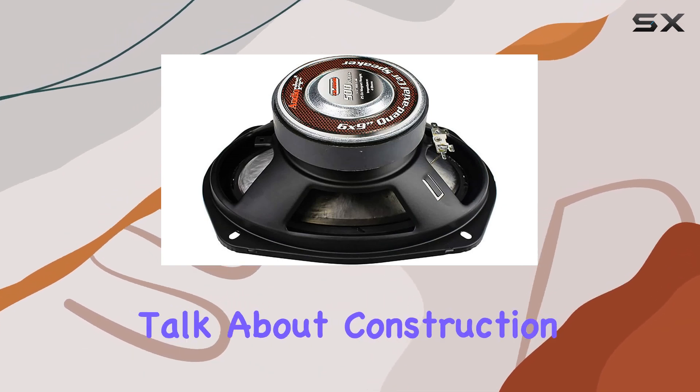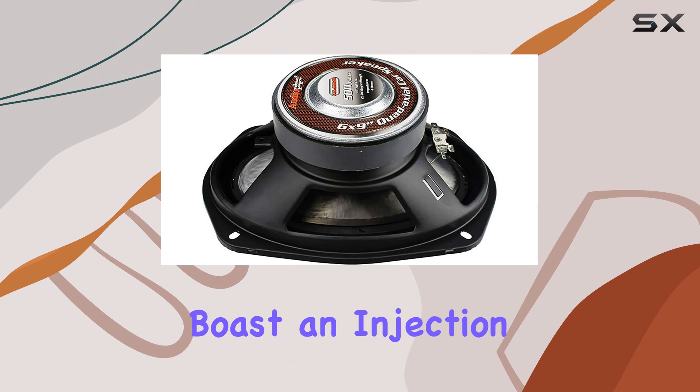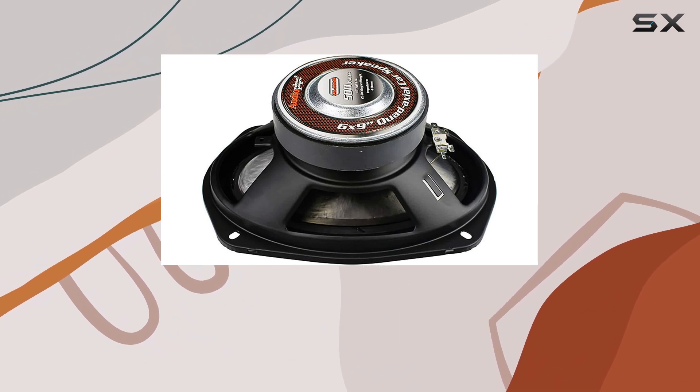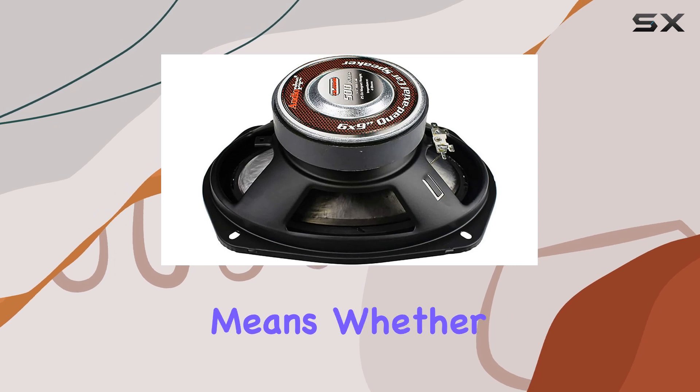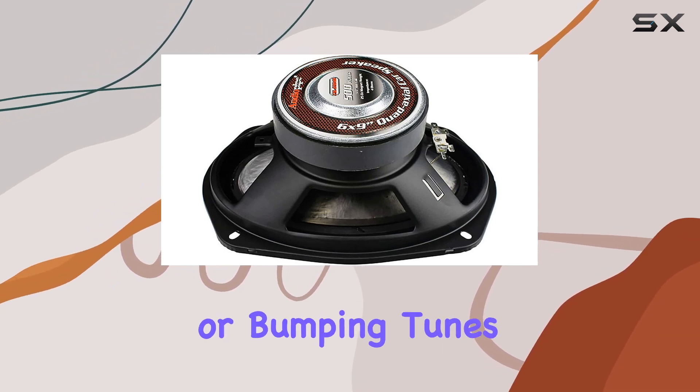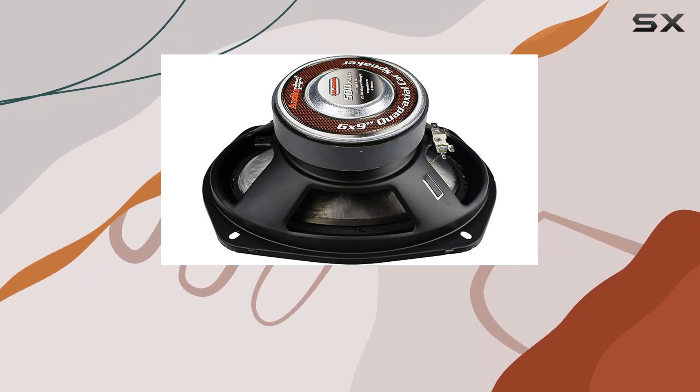First off, let's talk about construction. These speakers boast an injection cone with a rubber surround, ensuring durability and resilience against the elements. That means whether you're cruising down the highway or bumping tunes at a beach party, these speakers are up to the challenge.